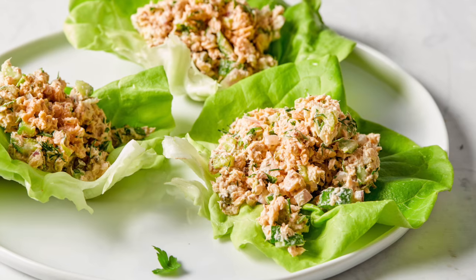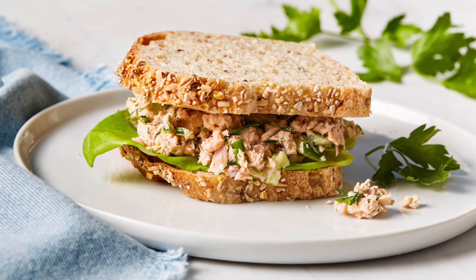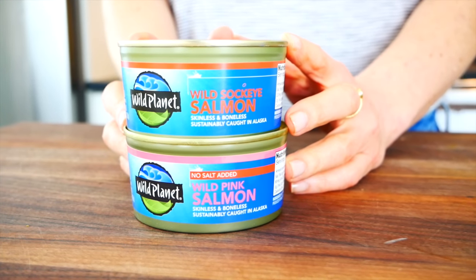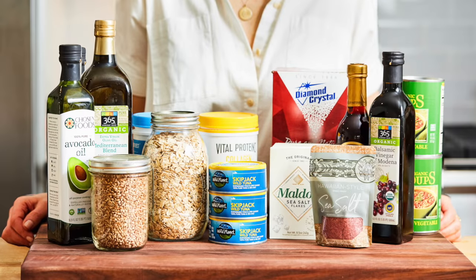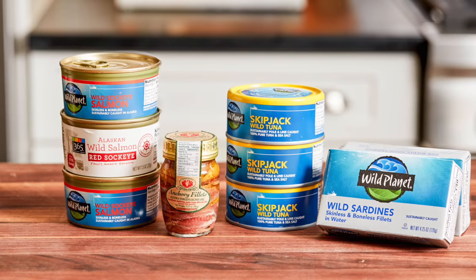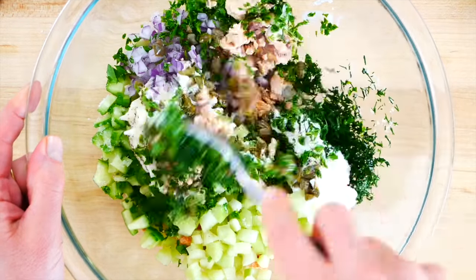Hello my friends, it's Dani and today I'm showing you how to make my clean and delicious salmon salad using canned salmon. After sharing my pantry essentials a few weeks back, a lot of you wanted to see a recipe using canned salmon, so I wanted to share this very simple, very delicious canned salmon salad recipe that I make on a weekly basis.